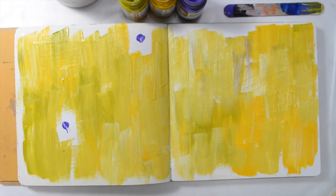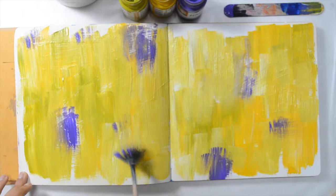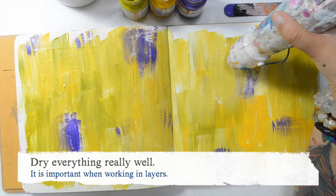I'm just randomly adding the purple with my fan brush, and to be honest I'm not a fan of that purple — but that's okay. Drying everything is really, really important when working with layers.